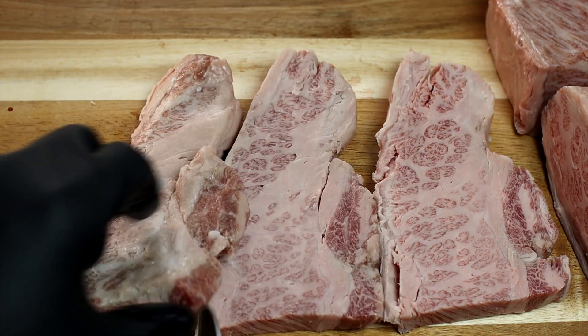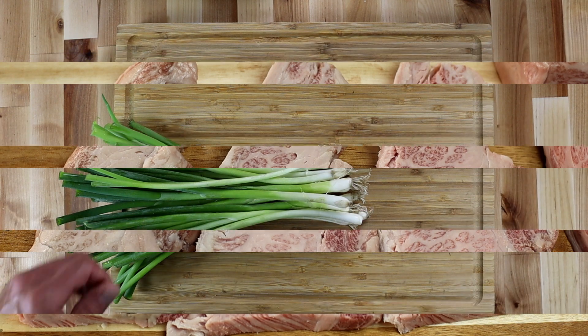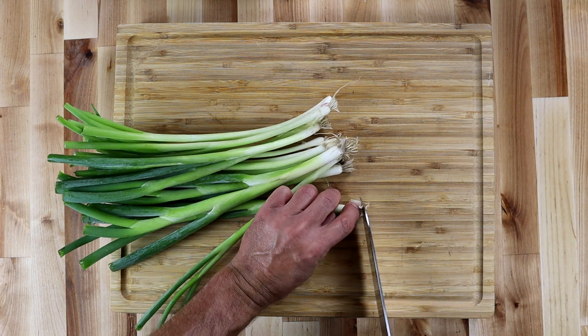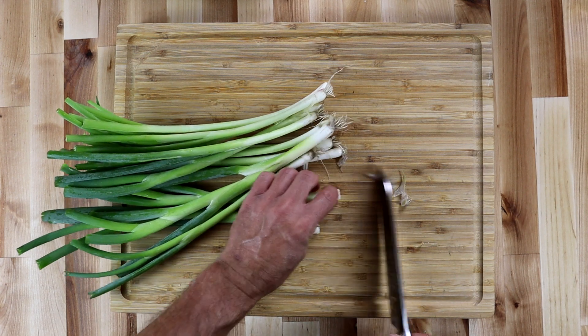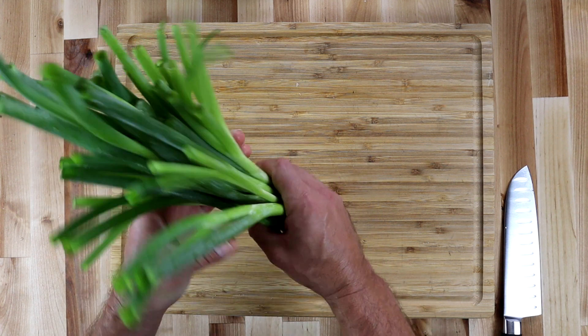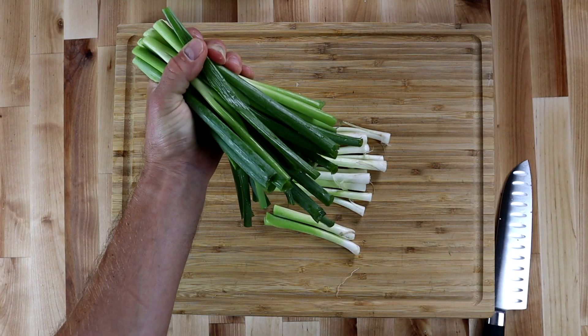One, two, three beautiful steaks all in a row. Does anybody remember Beaker from the Muppets? Well this is his hair right here. We've got to cut up the top and get that hair out of the way, then slice these scallions — just chop the whites off, easy breezy, but save these greens for later.